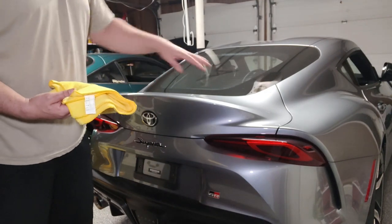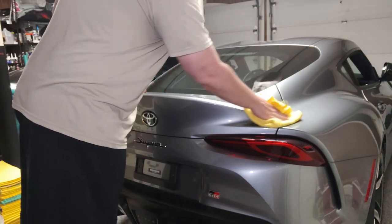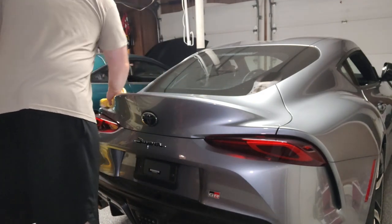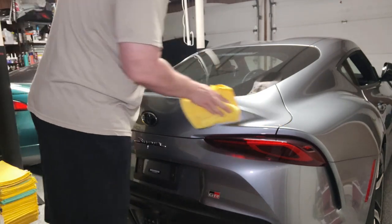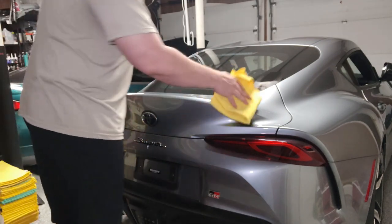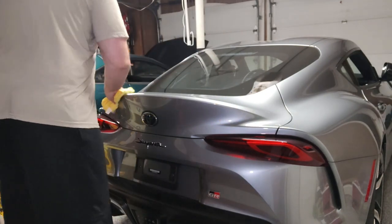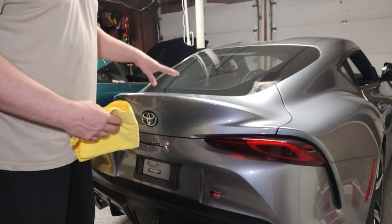When you wash a car, sometimes those washes have waxes in them, or you may be detailing the car with a ceramic coating. All those things are going to prevent the 3M tape from sticking to the surface of the vehicle. So you want to remove those waxes, oils, and protectants from the area to ensure good adhesion of the spoiler to the car.